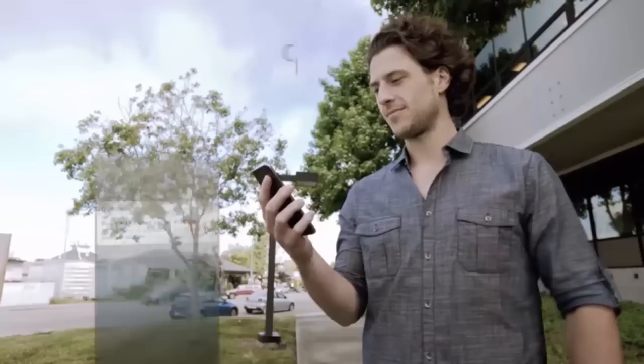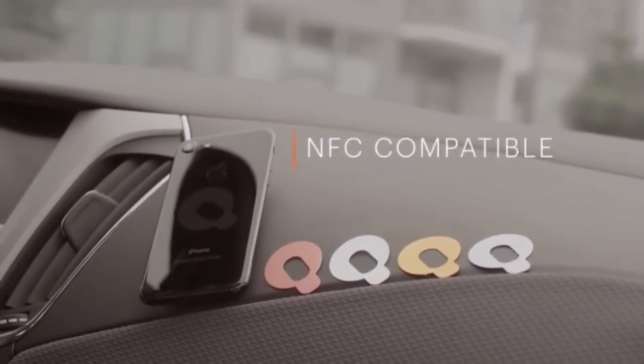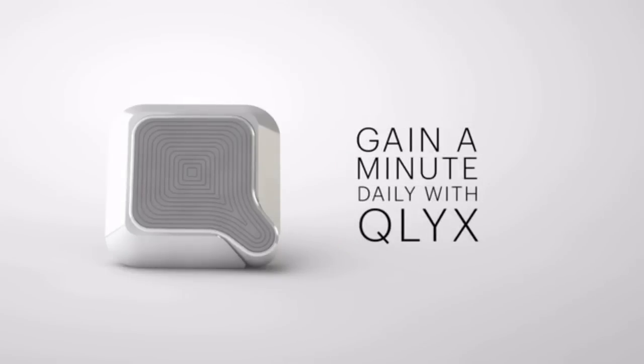Once parked, Clicks will pin your car on the map so you'll always know where you left it. Clicks is beautifully designed and comes in a variety of colors. Gain a minute daily with Clicks.